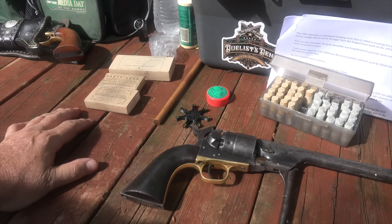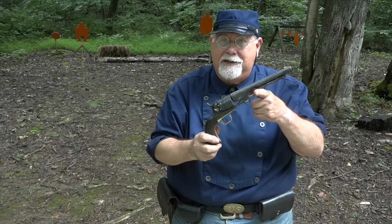Now we've loaded it up — I think it's time to go do a little bit of shooting. Let's take the Colt 1860 loaded up with our paper cartridges and see if we can make poor old Roy dance.